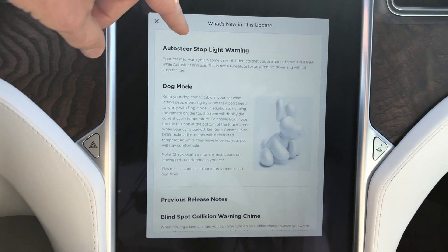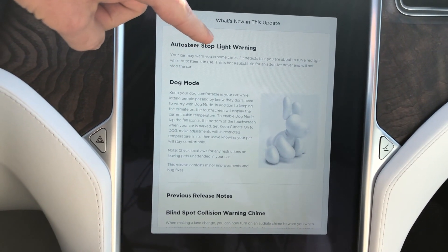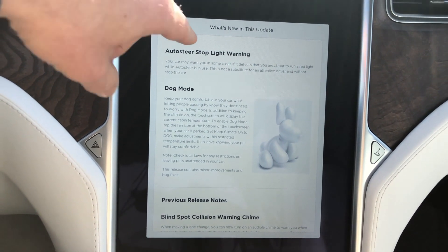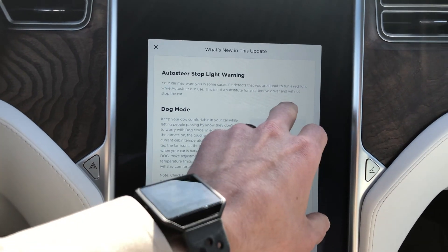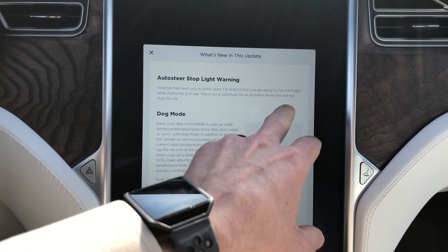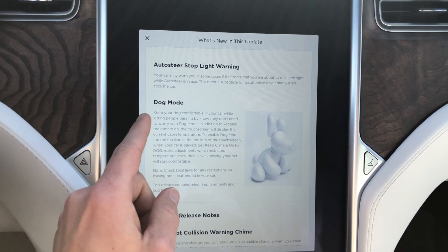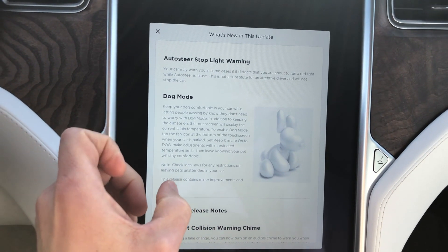It looks like it'll warn you if you're about to run a red light while auto steer is in use. This is not a substitute for an attentive driver and it will not stop the vehicle. I wonder if that's what I've seen online — when you're on autopilot it shows a stoplight and reads what color the light is.